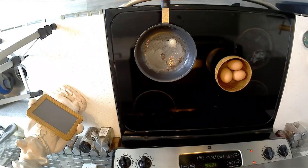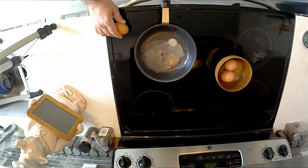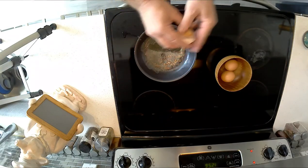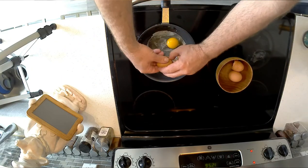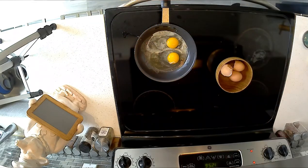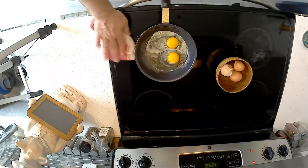So we've got the butter nice and melted. We're just going to do two eggs here. A little crack on the side — egg one, egg two. Get that little bit of white that spilled on the side, a little wipe down.